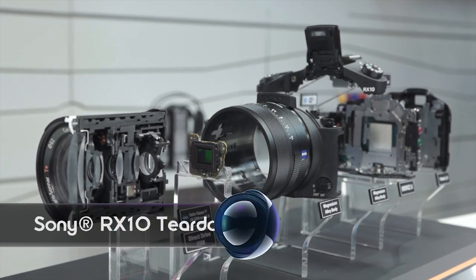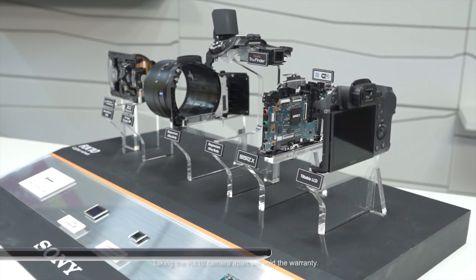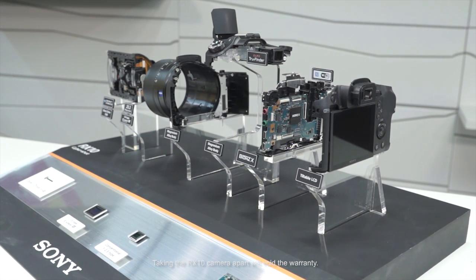Signal is back with another gadget teardown. Today we pulled apart Sony's RX10, and before we take a peek at the inside components of the camera, let's first go through the outside.